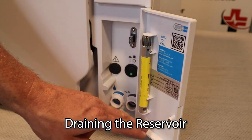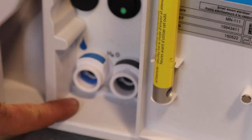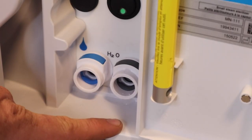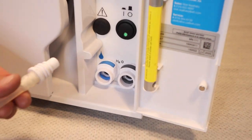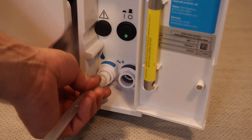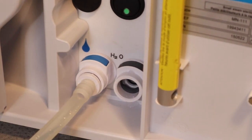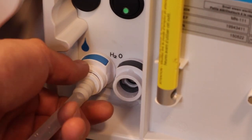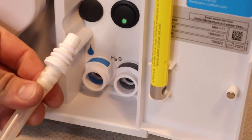Behind this front panel you will notice you have two ports. The one on the left that's blue is for your fresh water. The one on the right that has the black tab on the top is for your wastewater. To drain either reservoir you simply take the easy to use quick connect and insert it. You will hear a snapping noise and at that time any water that is in that reservoir will come out. To release, push down on that colored tab and pull out, and that quick connect will release.